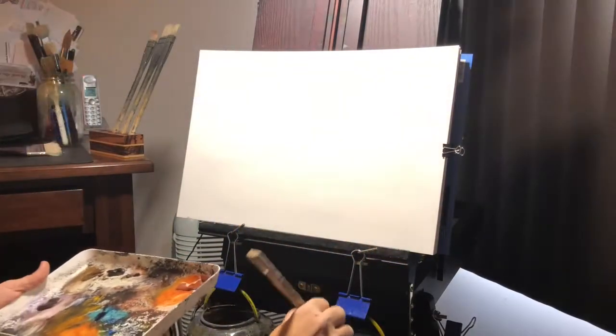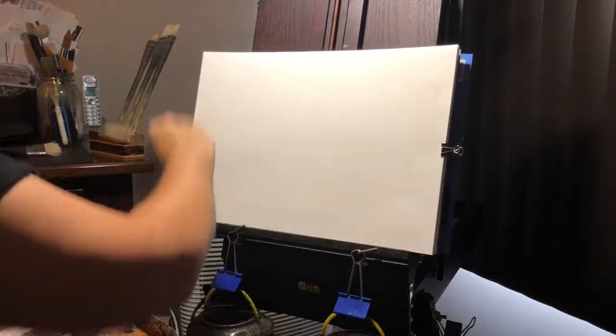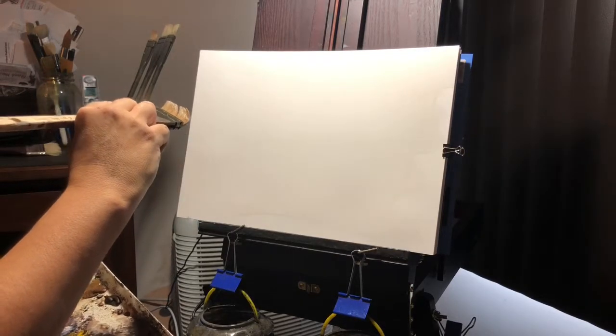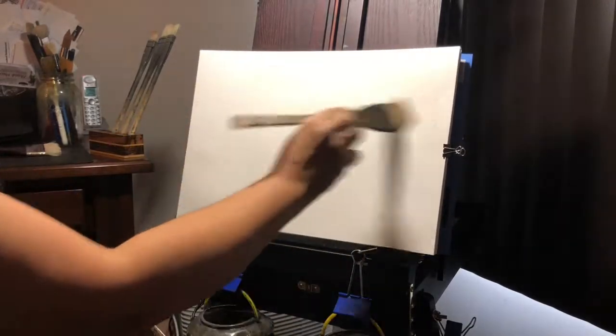Hey everybody and welcome to another painting demo. I thought I'd do another 12 by 18 on the Canson XL pad. Wet the paper down and we'll do another mountain range, a little bit of a different color scheme. We'll just do a quick couple of passes just to wet the paper a little bit.